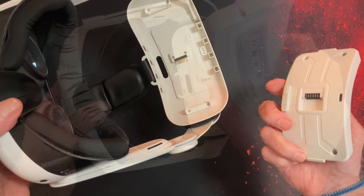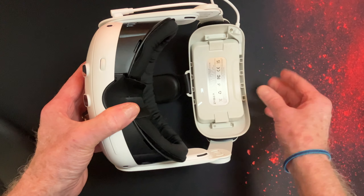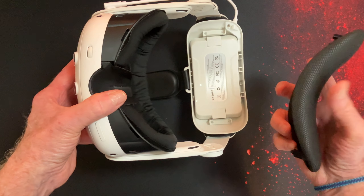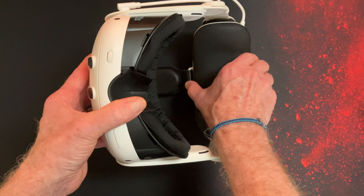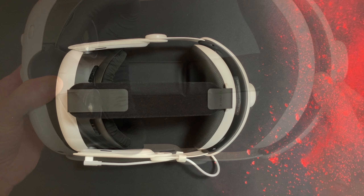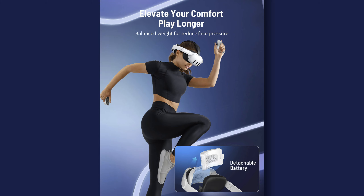The strap includes a handy snap-up feature — movement is about 60 degrees up and 10 degrees down. The top headband has memory foam, super soft, and I found it very comfortable. Head strap adjustment is at the back, and the amount of adjustment should accommodate just about all requirements. The battery, with its four LEDs, can be powered on and off as required. The USB-C charging port is in the lower rear of the headrest itself.